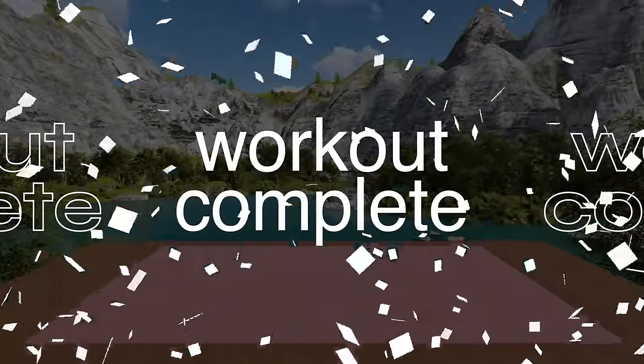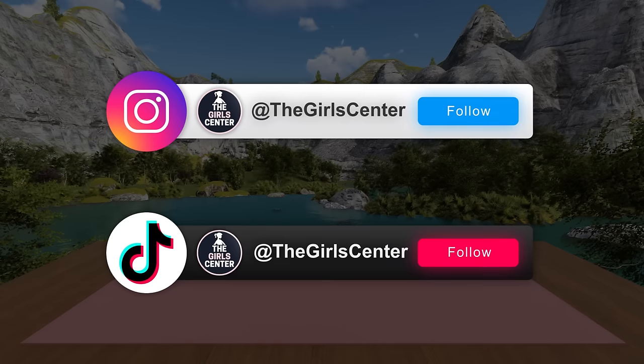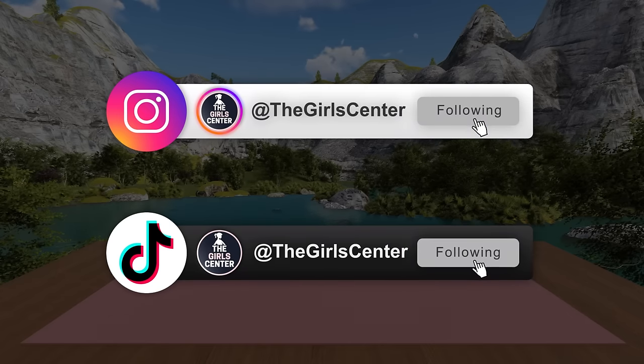Thank you for joining us in this workout and we hope you can follow us on our other socials. Have an amazing rest of your week and we hope to see you soon.